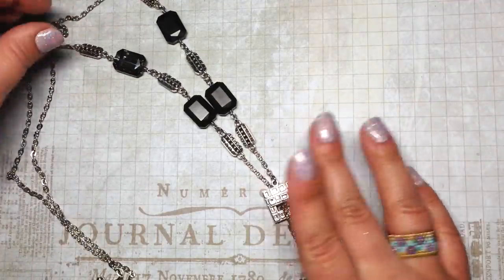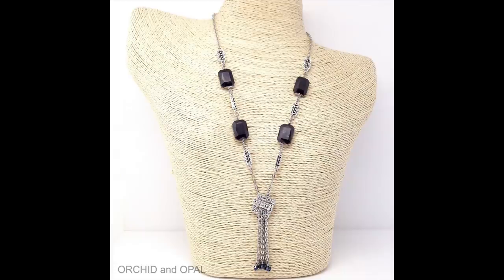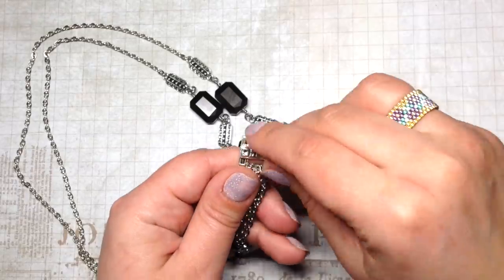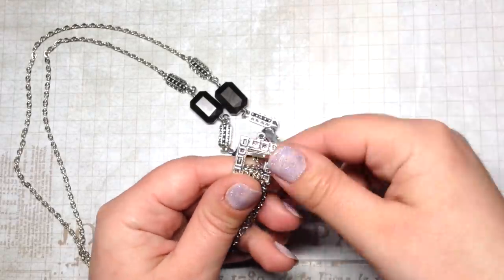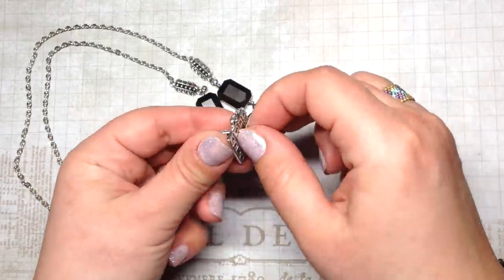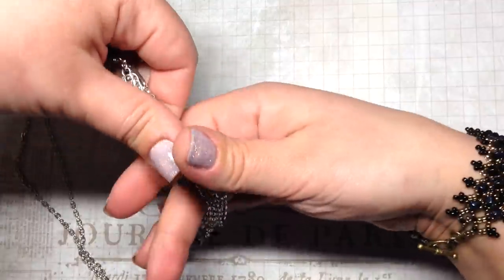Next is a longer necklace featuring a lot of things from the February Bargain Bead Box. I used nice black cut crystal beads, more of their connectors, and I actually used a toggle clasp down here as a kind of feature pendant — I thought that was a really unique way to use it. It was one of the toggle clasps they sent, but it was just so nice-looking I wanted to show it off.